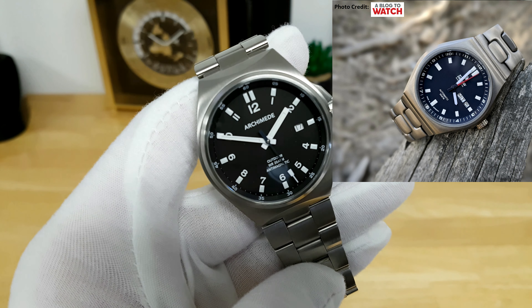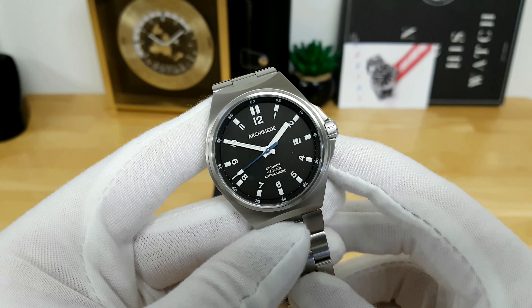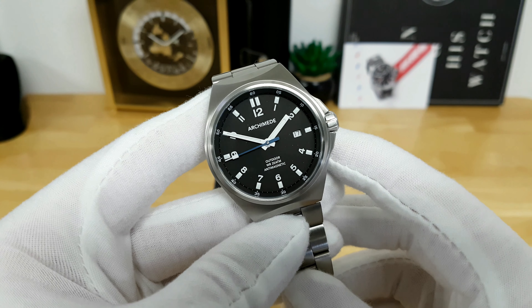In terms of pricing, full list for this watch is 1,100 euros on the Archimede website, but they use value-added tax in that price, so if you purchase this watch outside of Germany you can deduct the VAT, which brings it to about $924 for the hardened steel case and steel bracelet. There is a value add of about $70 to $80 to harden the bracelet to match the same Vickers hardness as the case itself, but at the end of the day I do think it is worth full list price.